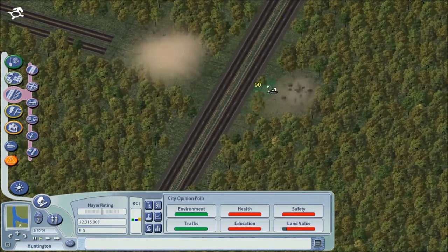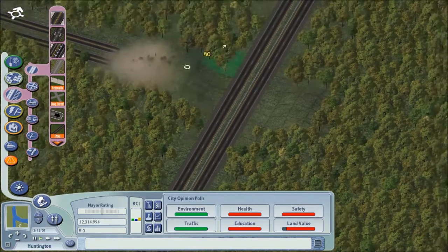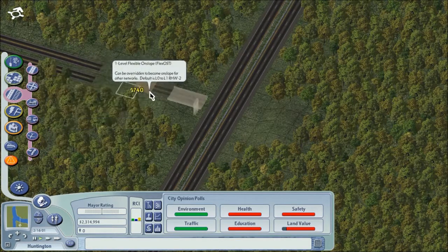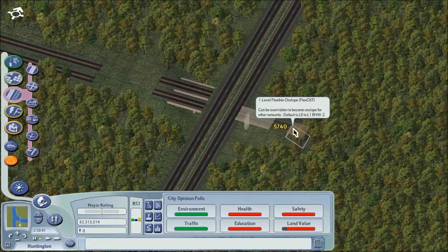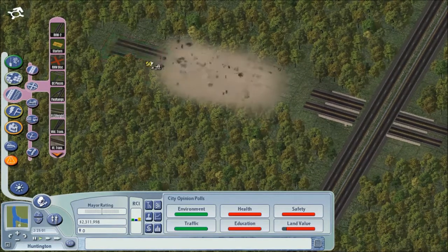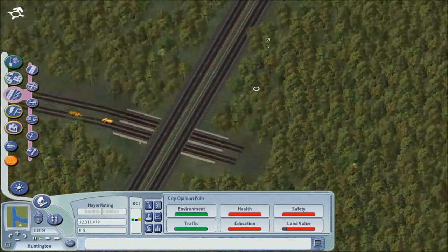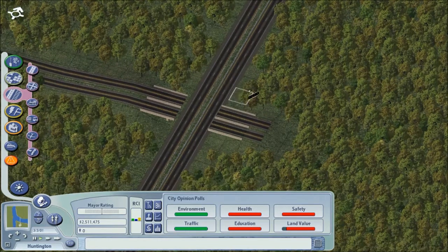Get rid of a couple of these trees. Let's see what we have here. Okay, so that means go ahead and smooth this out. I want the ramp — the sort of westbound ramp — to sort of begin right here, to curve and go west.